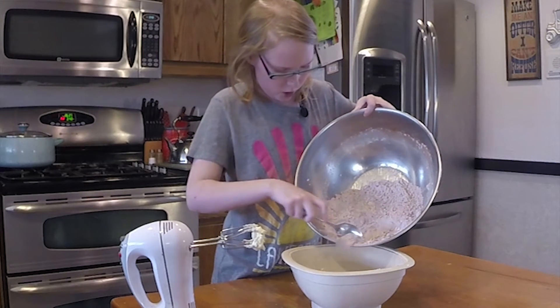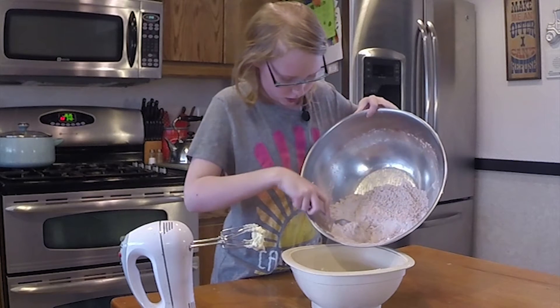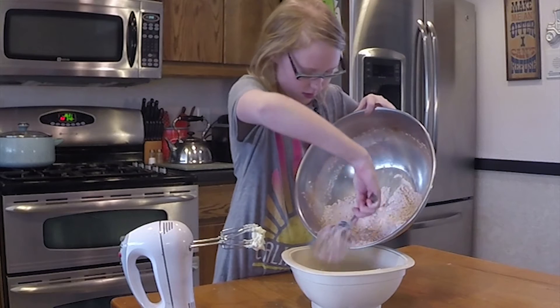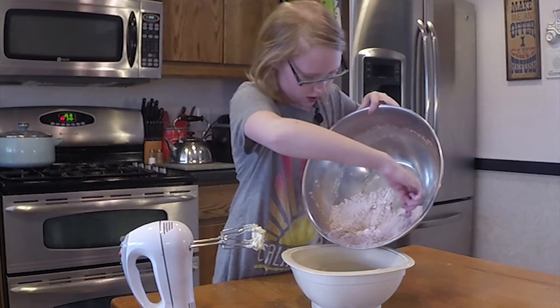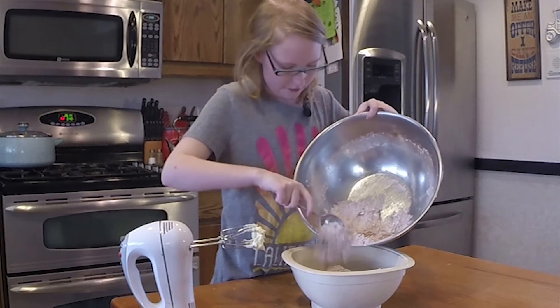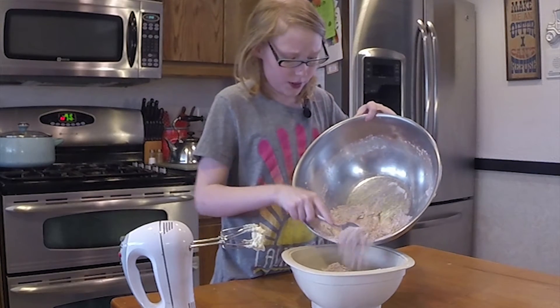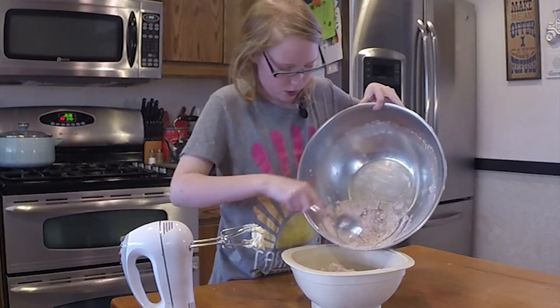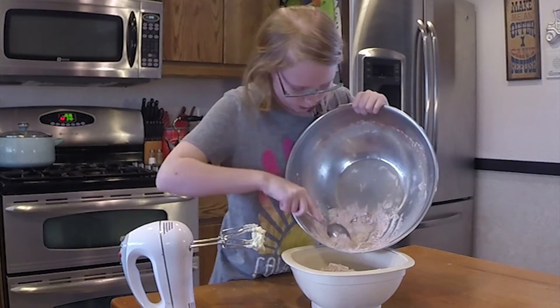We're making chocolate frosting, by the way — homemade chocolate frosting. If you're pouring from a big bowl into a small bowl, you want to use a spoon to fish it out so it doesn't spill everywhere.